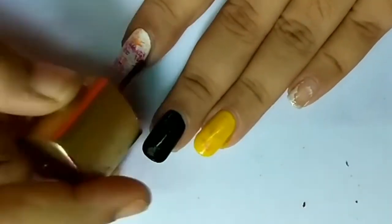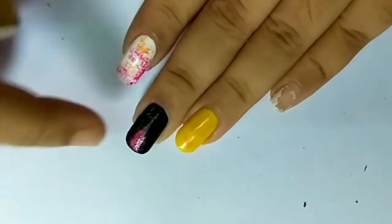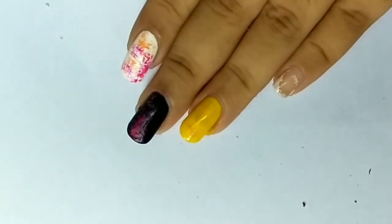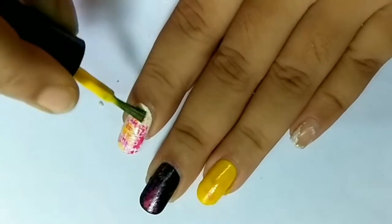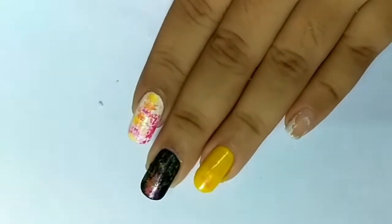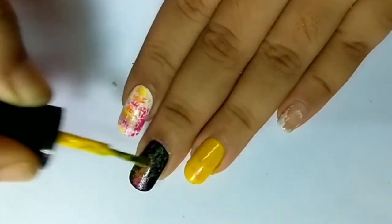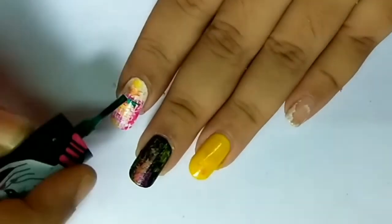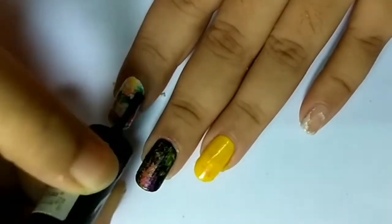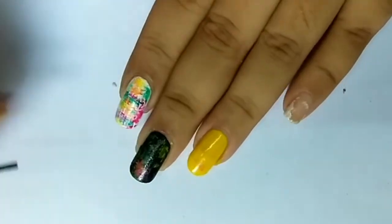With dry brushing, you can just go crazy with any direction and any colors. It saves a lot of time and looks extremely pretty. You can also use it as a background and do different things over it, which I'll do at the end of the video. It's a hack for people who are cheap like me and don't want to throw away their old dried-up nail polish. Life hack — you're welcome!